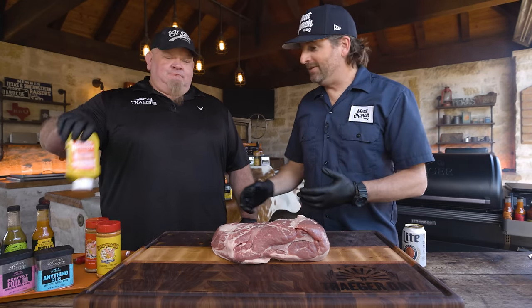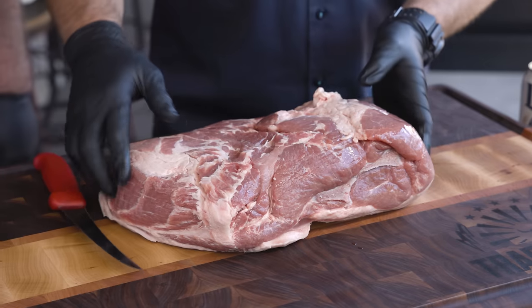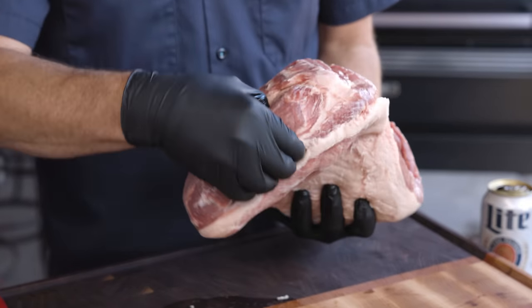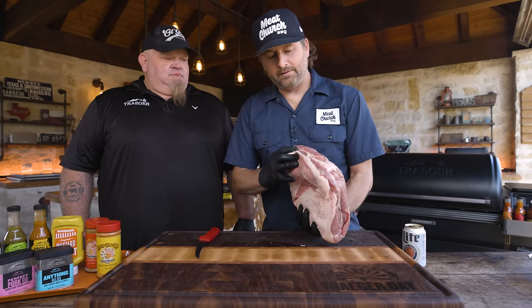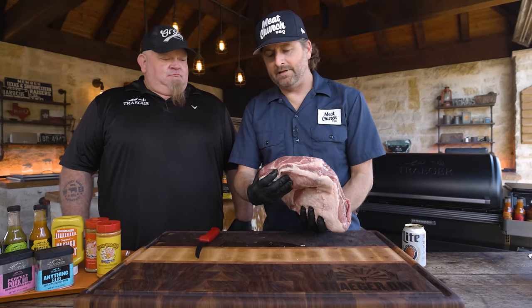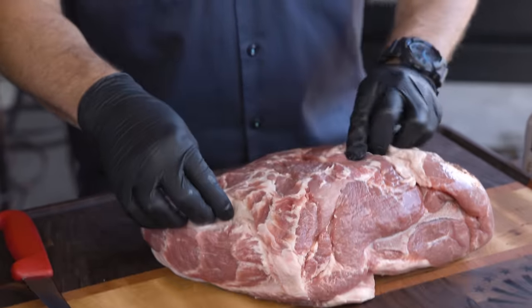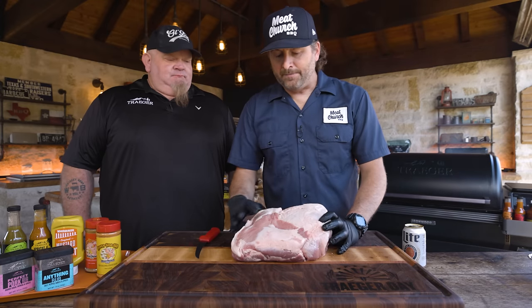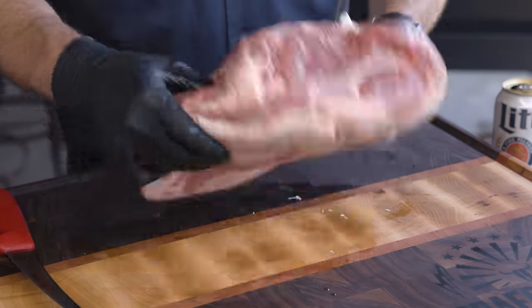We're going to keep this super simple today. First thing we've got to do is trim it — just a light trim. Anatomy of a pork butt: we've got the money muscle over here. If we were competing, we would expose that because our friend Myron says if you want to get paid, that's what you've got to turn in. But all I'm going to do is find any errant fat and trim it off. I may take off some thicker stuff on the fat cap, and that's all.